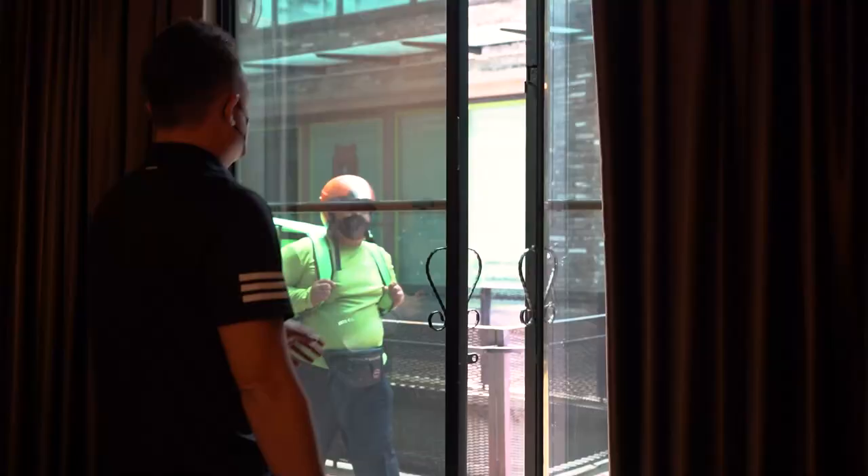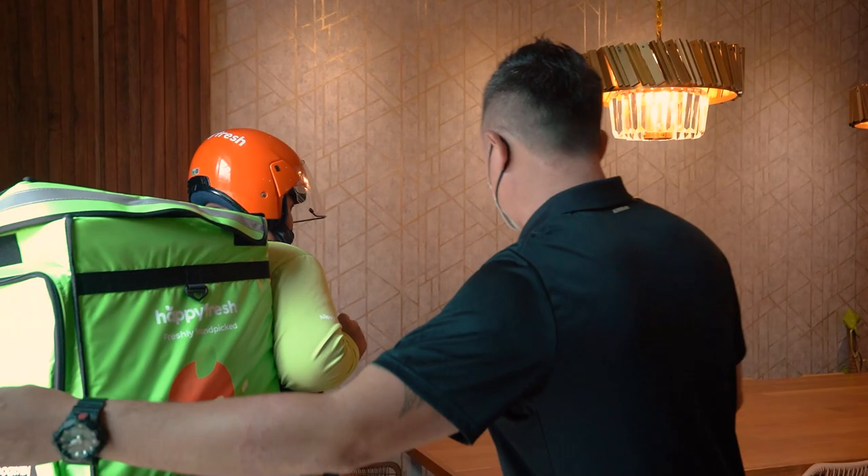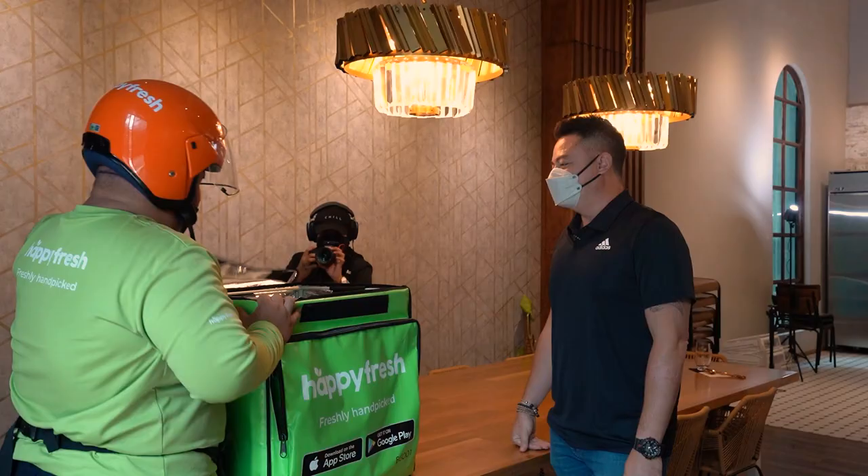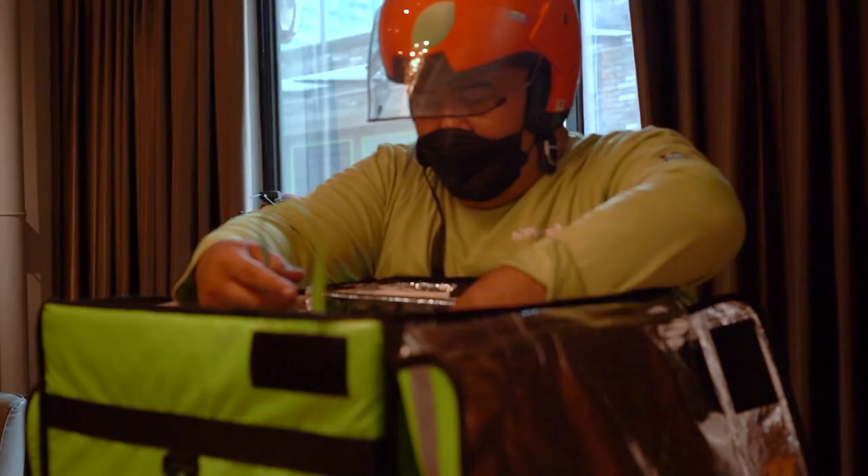Hi Shahir, come, come. Welcome! Don't worry about the cameras, just relax. Put your stuff down. As usual, I'm going to handle everything. Thank you.